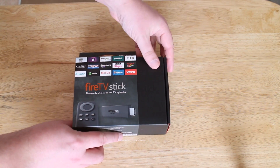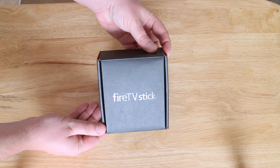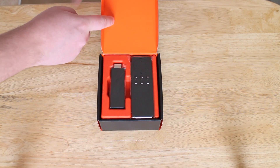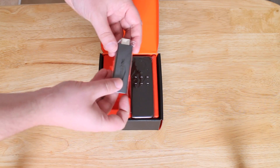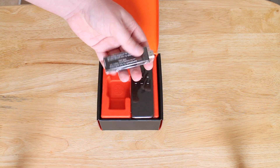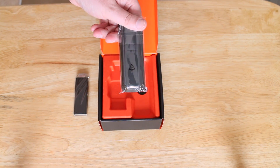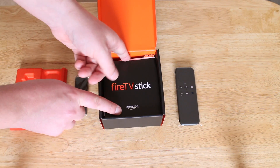They tout this device as being very quick due to its fast processor, so let's see if that holds up. Taking off the external packaging, we can see the black box inside with a glossy Fire Stick TV emboss in the centre. Opening up, we've got a very bright orange inside packaging. The two most important items on top are the Fire Stick itself — a USB dongle device just like the Chromecast — and the remote, which is a great feature since something like the Chromecast doesn't have a separate remote.